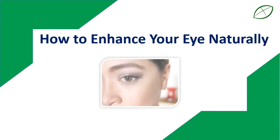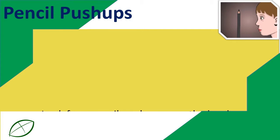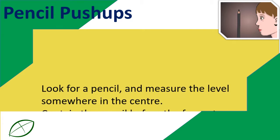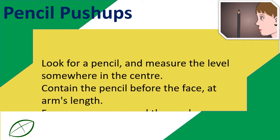How to enhance your eye naturally. Pencil Push-Ups: Look for a pencil and measure the level somewhere in the center. Contain the pencil before the face, at arm's length.